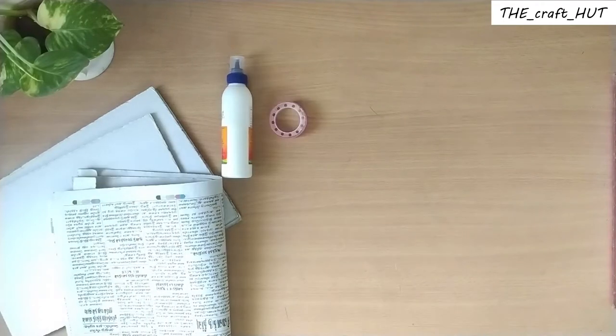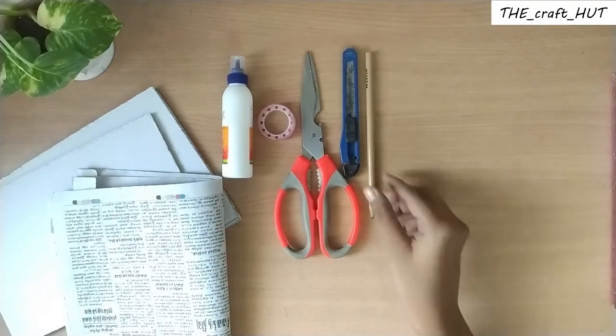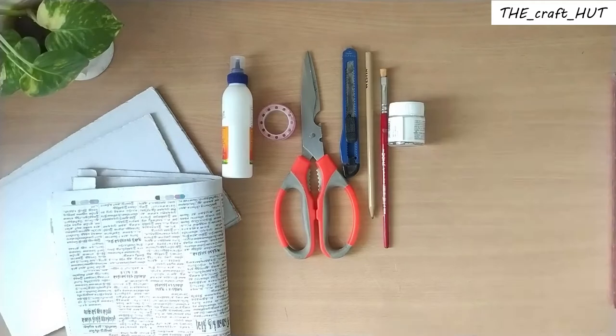Cardboard sheet, newspaper, gum, cello tape, scissor, cutter, pencil, brush, paint, etc.